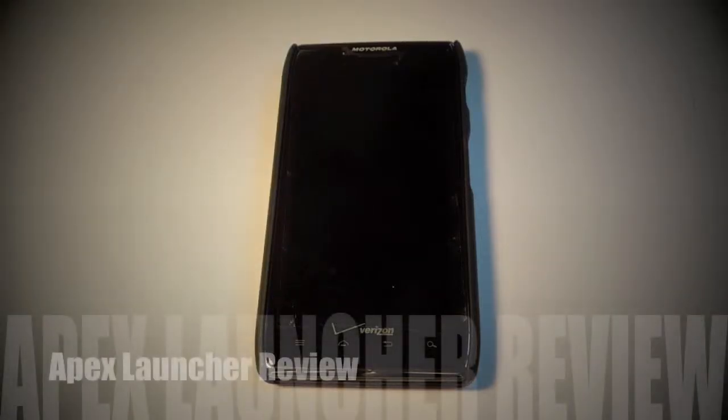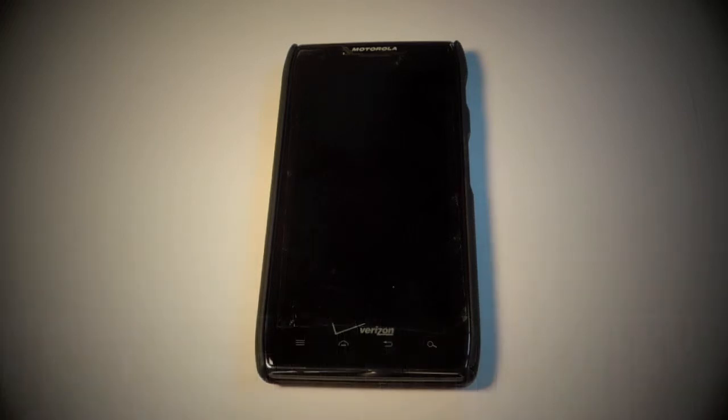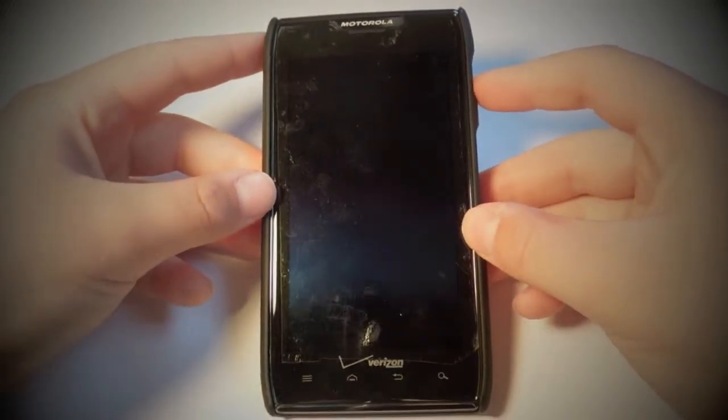Hi, my name is Peter Simpson, and this is a short and sweet review of the Apex Launcher, which is available for Android. I've tried all the other launchers — Nova Launcher, Go Launcher, all the other popular launchers — and I think this one's the best. A lot of people would argue that Nova's better, but I have my reasons and just had a better experience.